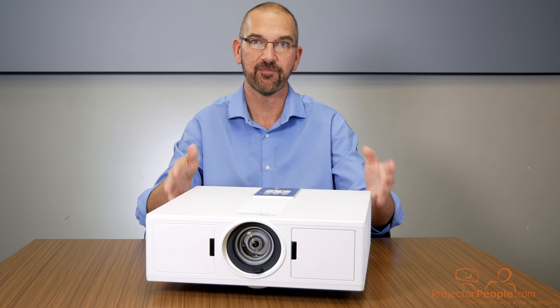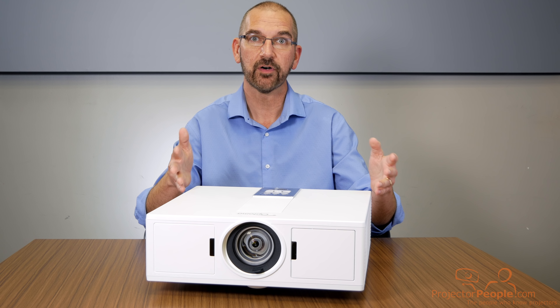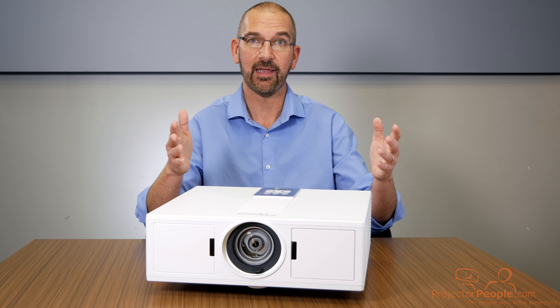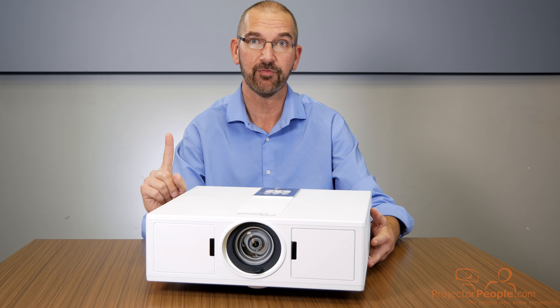With this laser projector, you're looking at probably five years, 20,000 hours minimum usually, before you start to see really any degradation in the light output. So that's benefit number one.